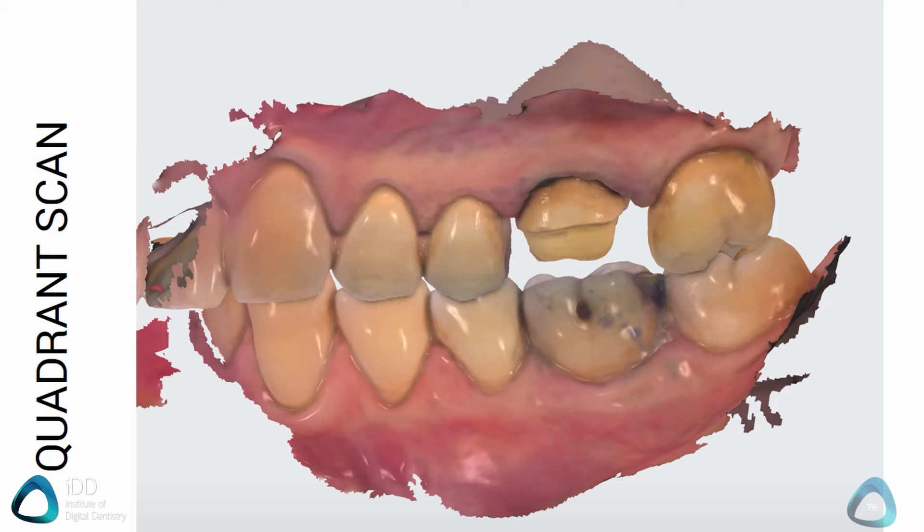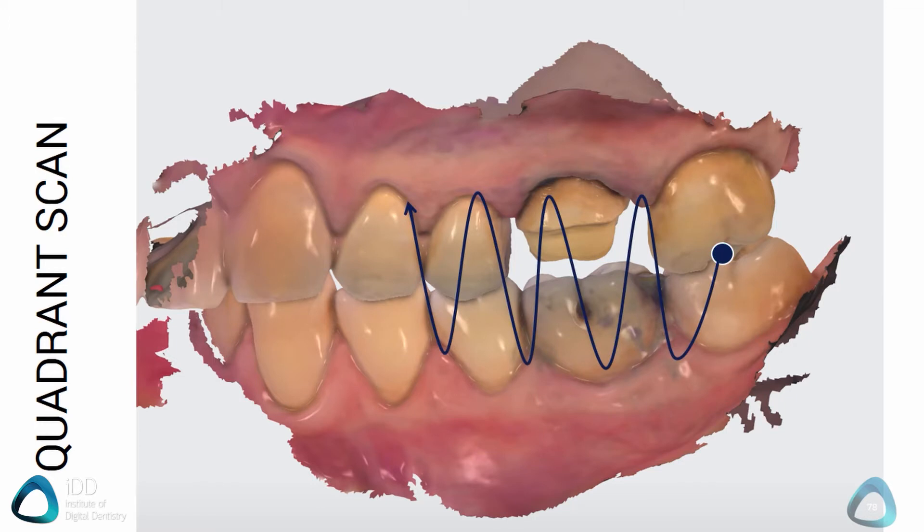Carrying out the bite registration is exactly the same as a full arch scan. Start the bite registration on the posterior teeth and move forward in a zigzag pattern, ensuring that you capture the gingiva as well as the tooth structures. You can stop once the software has aligned both arches.